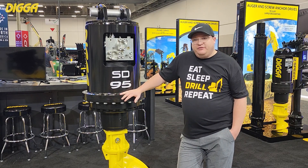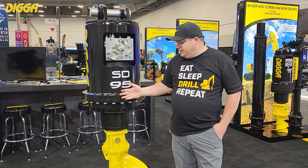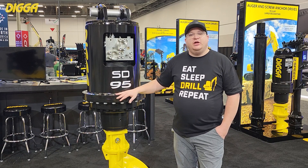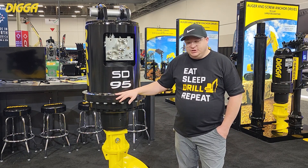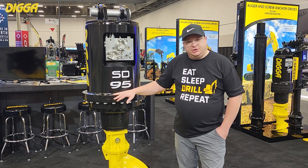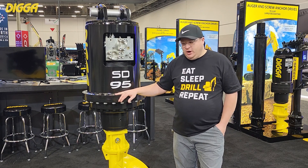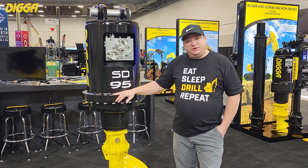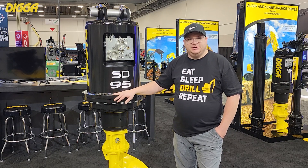It's also worth noting that the SD95 is available to adapt our new Halo alignment aid system. We can start building these new with the Halo so you can ensure that you're drilling and installing piles plumb and straight into the ground. Retrofit kits will also be available in the next couple of months on this size drive.